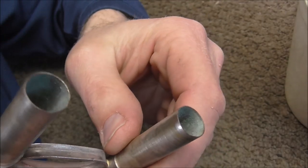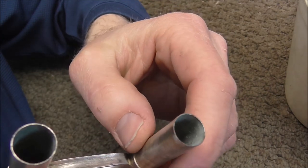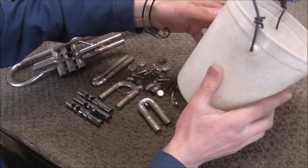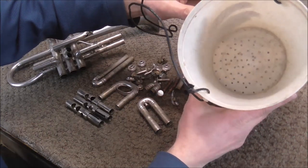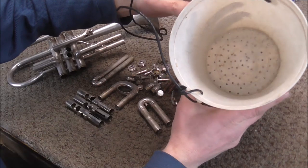If you look inside the tubing, you can see some calcium buildup inside of there. It's not too bad, but it should be cleaned out anyway. This is the bucket that I use to put the small parts in when I chem clean an instrument. It has holes to let the chemicals in and out.